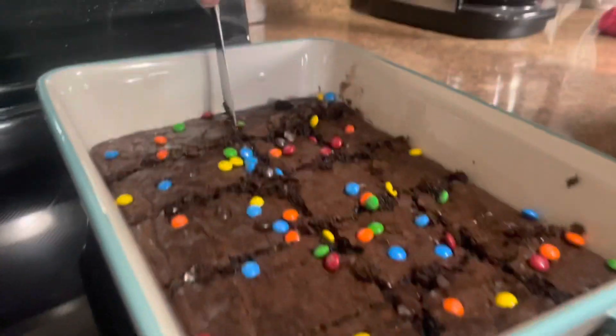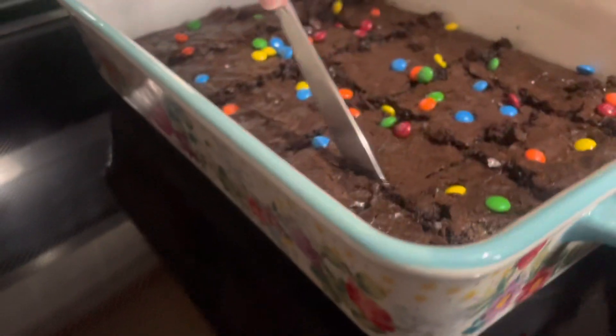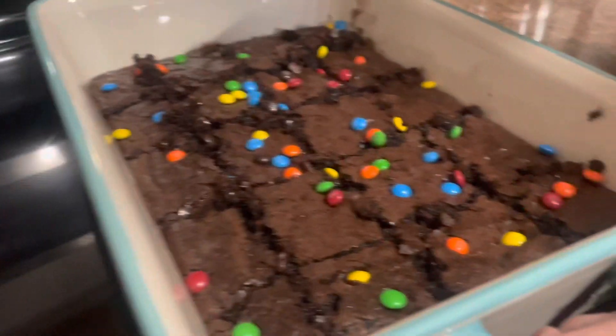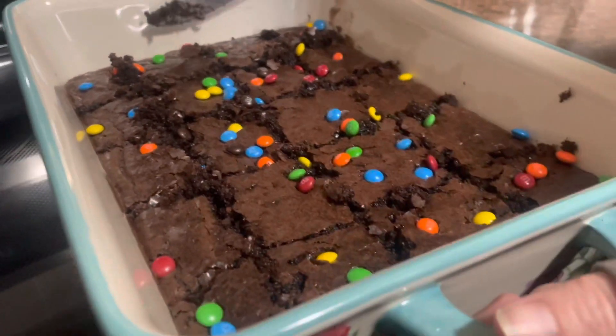I want the brownie with the most M&Ms! I want the biggest piece. We need to let it cool off just a little bit more. I'm going to try Holly's brownies and see if her first attempt was any good. It's hot — I'm sure. It's good! Good job, Holly! Thank you Rebel Canners for watching our cooking lesson today. Bye, see you next time! Thank you for watching — please hit the like, don't forget to subscribe, and ring that notification bell.